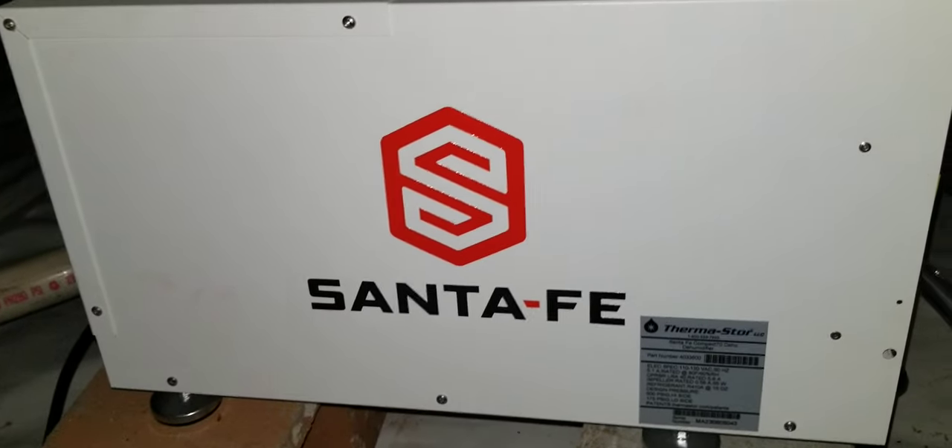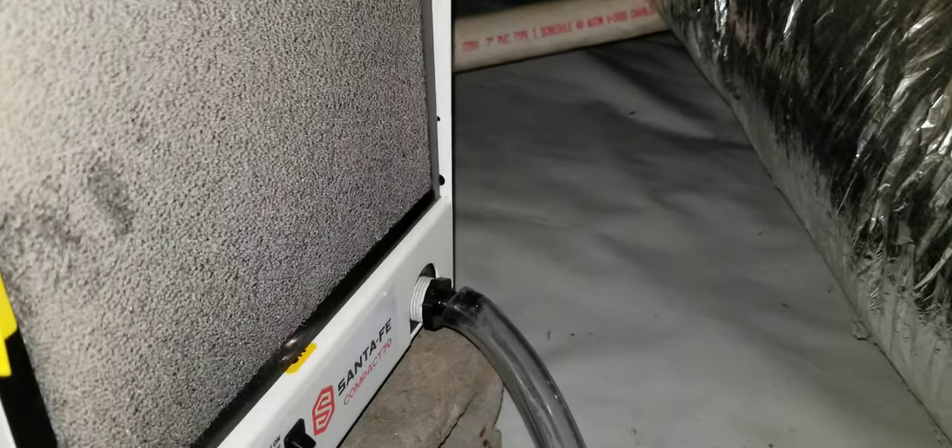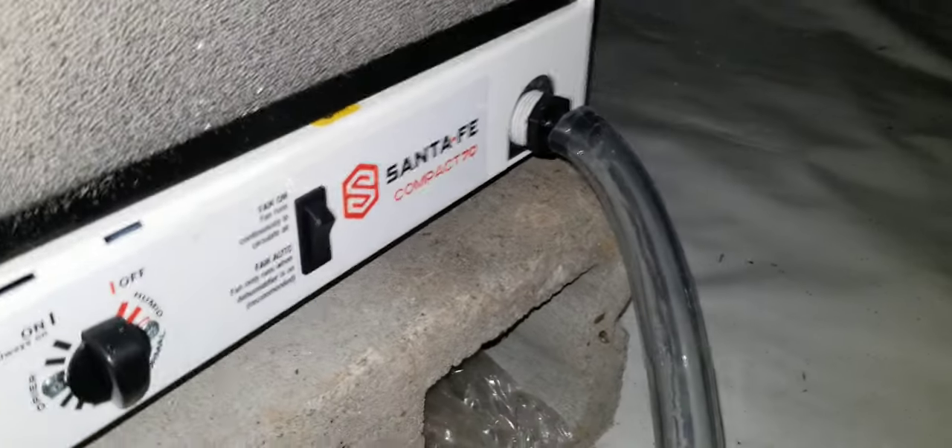All right, well here we got a Santa Fe dehumidifier — the compact model. A couple of things I see wrong with this unit.